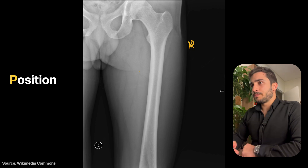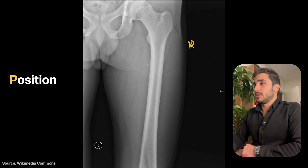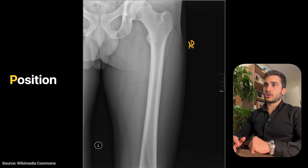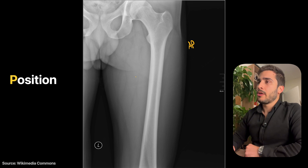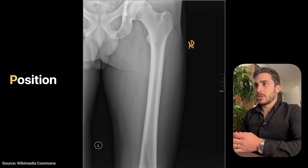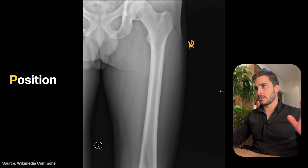Looking at positioning: is it rotated or tilted? It's definitely not tilted. You can see the greater and lesser trochanters are in profile, which means the patient was in pigeon-toe position as they should be for this x-ray. The position is quite good — it's nicely centered, there's no rotation.